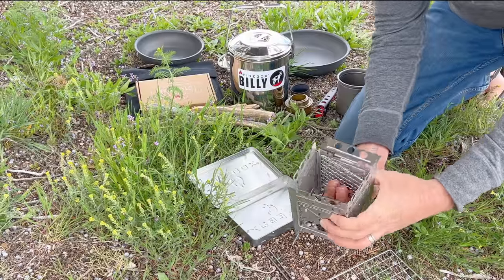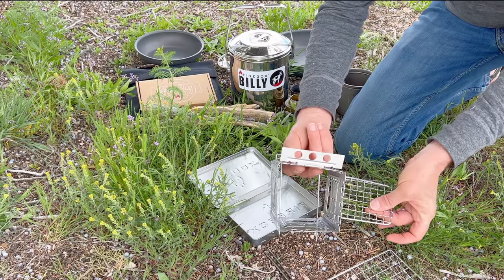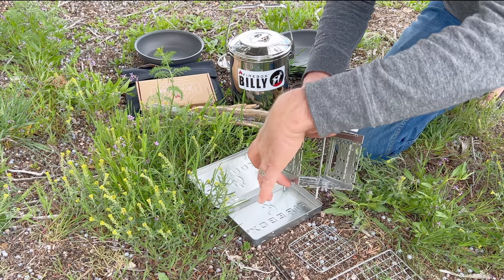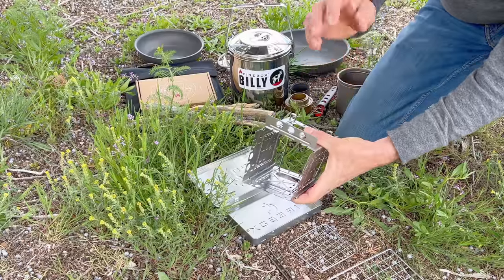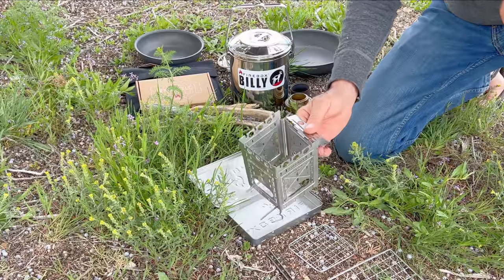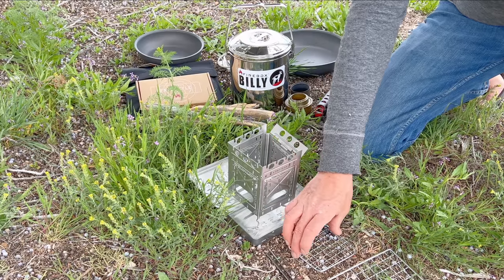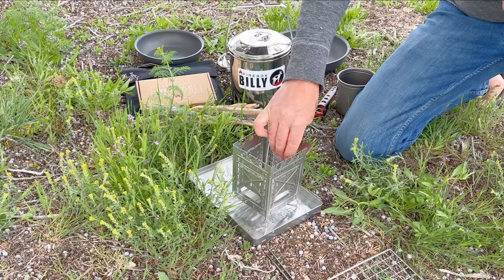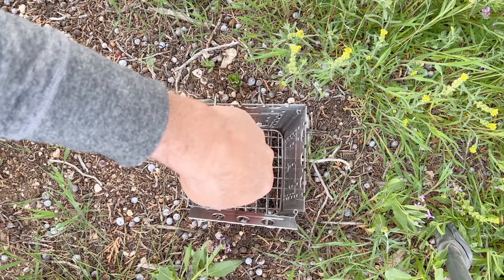First, keep your fire grate in the position it needs to go in to fit in the bottom of the Freestyle. The Freestyle is comprised of two shorter panels and two longer panels, and the fire grate also has two long sides and two short sides. I always work from the side that has the wind damper — it gives me a handle and tells me which direction the stove is aiming. Put your fire grate straight down the back, right next to panel number four, all the way until it touches the fire sticks, then push it forward.